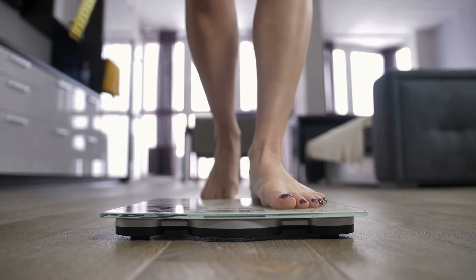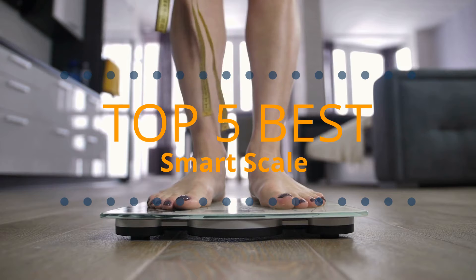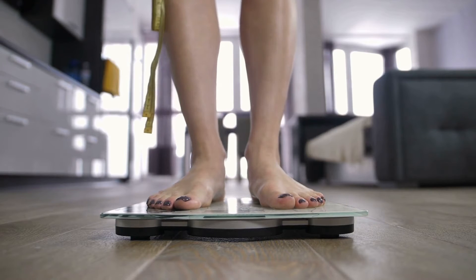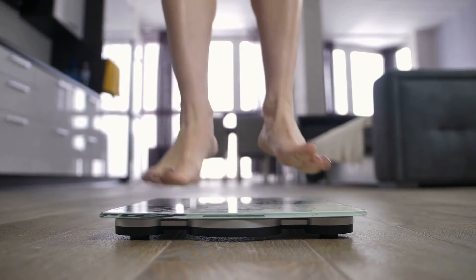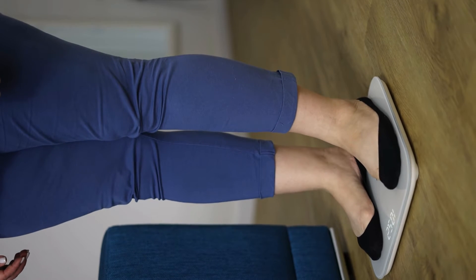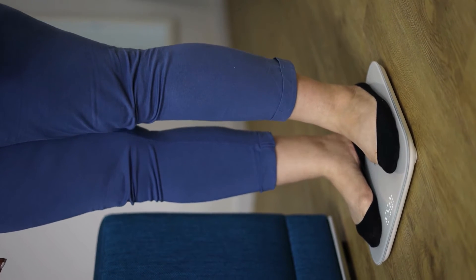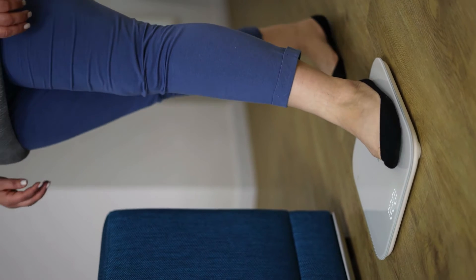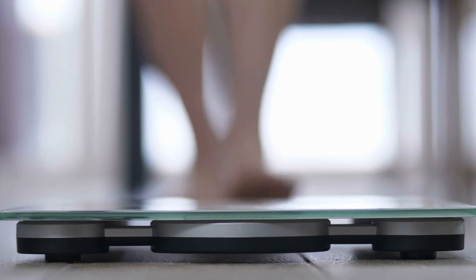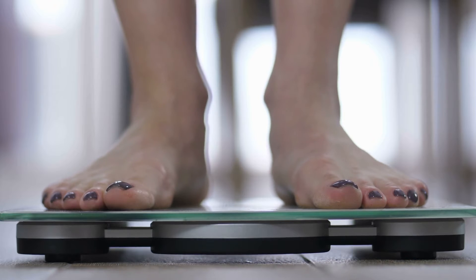Are you looking for the best smart scale? I have compiled a list of the top five smart scales this year. These smart scales are hand-picked based on overall design, hardware, customer reviews, and expert reviews. I will show each smart scale's strengths and weaknesses. If you want more information and updated pricing on the products mentioned, be sure to check the links in the description down below.